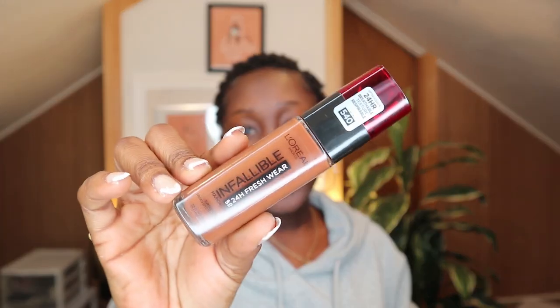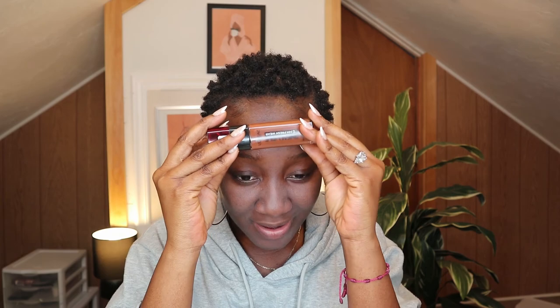Another option is the L'Oreal Infallible. It's not labeled as matte, but it says 24-hour wear — so you know. I've had it on before and I know how it gets you perfect coverage. It doesn't move. This foundation is just too good to be true. I recently just started using it — this is probably my third time — and it's really, really good. I'm going to use this today so you guys can see.